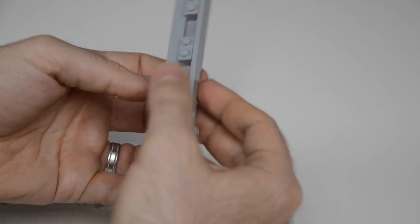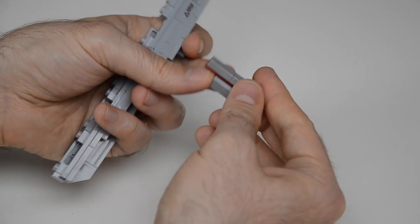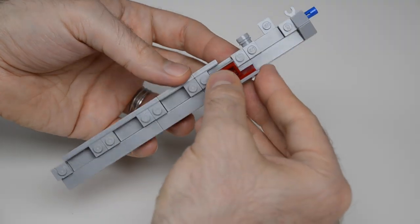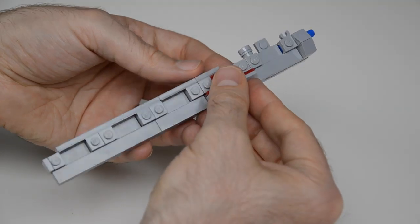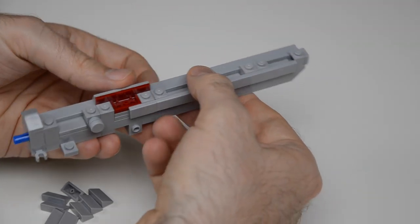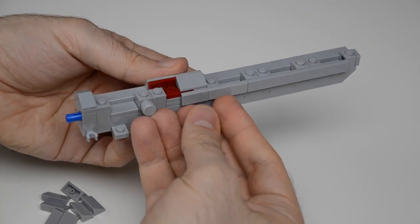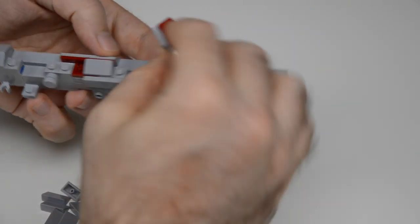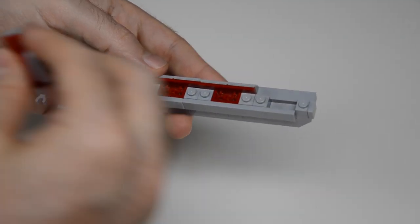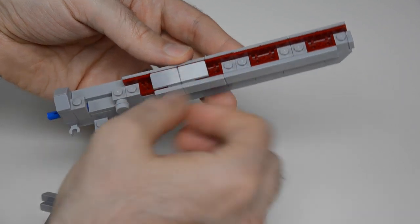Into this channel we have these 1x2 to 1x4 brackets, and each of these has a tile underneath. They just fit right into the slot and they're floating — upside down, not connected to anything — and fit in there perfectly. Now we're going to lock it in using these cheese slopes.